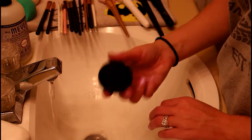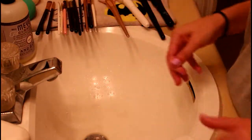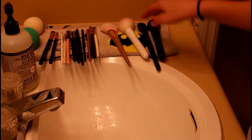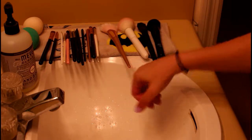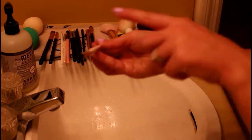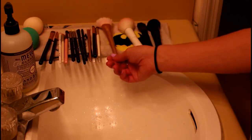That solid cleanser looks empty now, so I'll go ahead and swap the Beauty Blender cleanser in there. I lay all my brushes at an angle with a rag underneath and the lip of the sink creates a downward angle — just to make sure no water drips back down into the ferrule and so they dry completely.